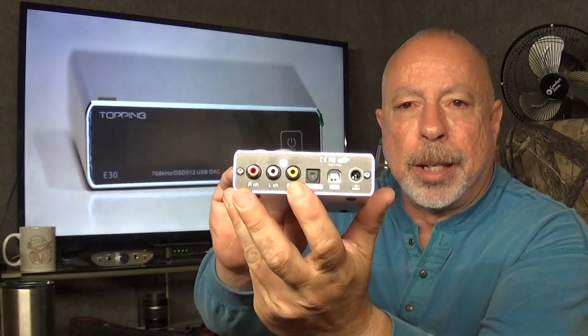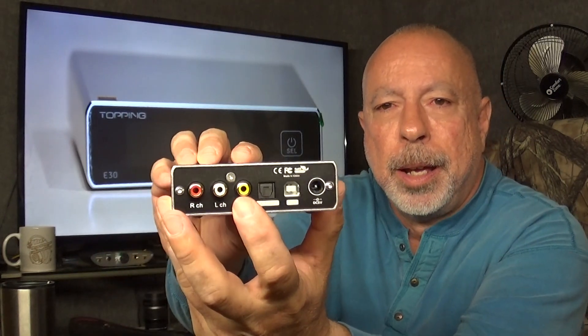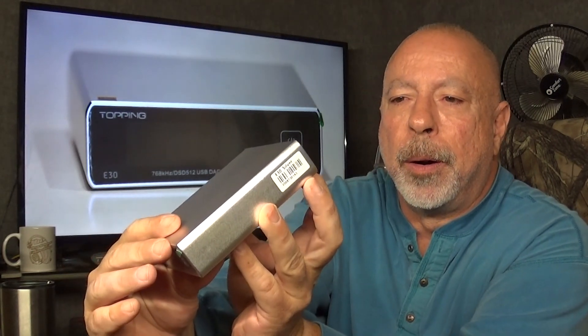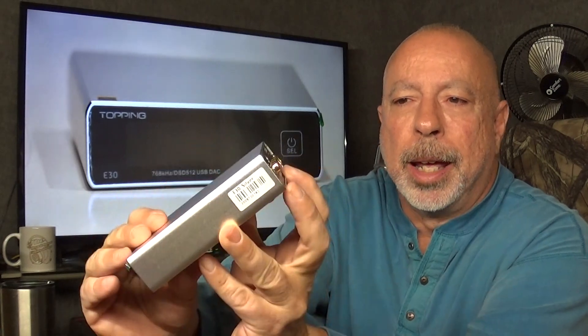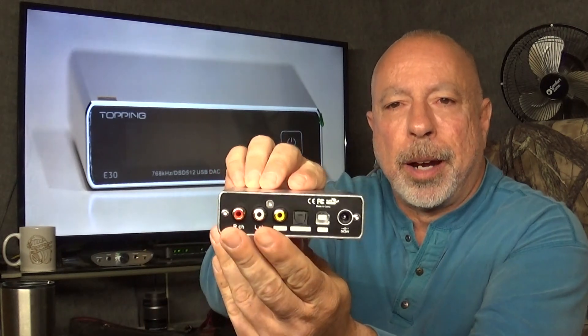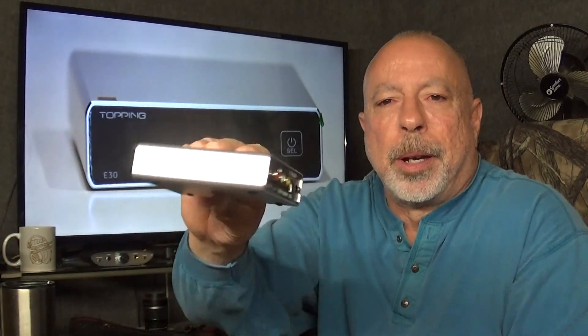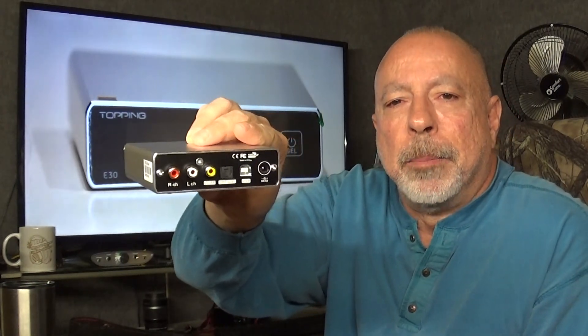This DAC uses an AK4493 DAC chip. It has three digital inputs — on the back you've got your coax input, your optical input, and a USB input. Then it has one set of analog outputs, and the volume of those can be controlled with the internal volume control.